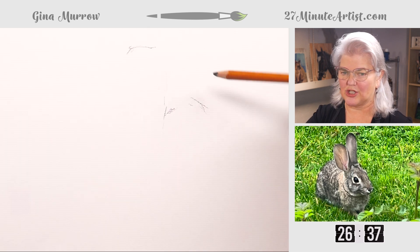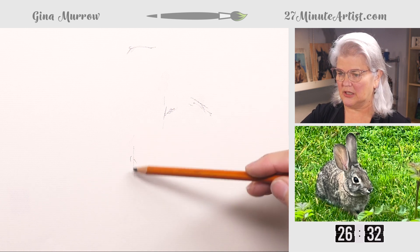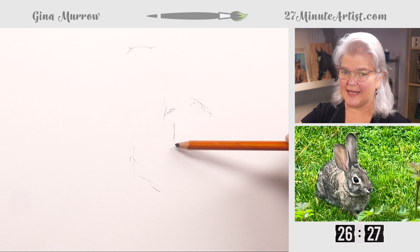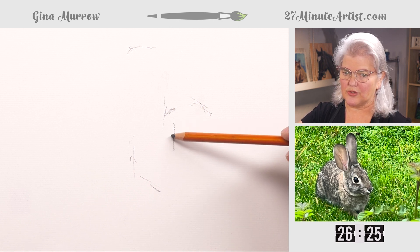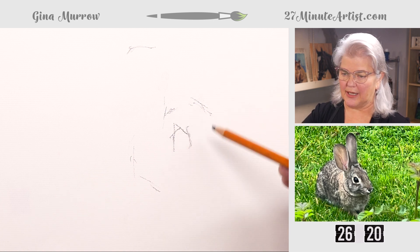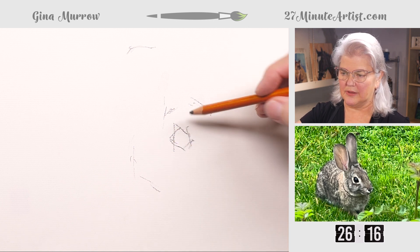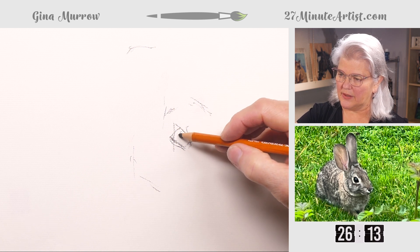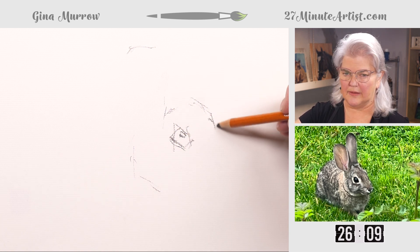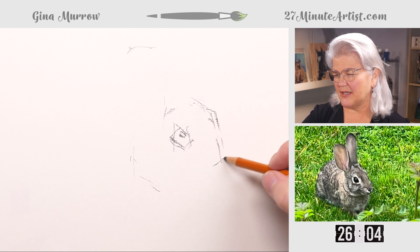Working on getting the shape. If I'm not careful, this bunny will look like a chinchilla. If you're doing his eyes, they're nice and big, but you can also do them with straight lines and it will look more like an animal eye — makes for a stronger picture. There's a little bit of his eye on the other side that you see there.